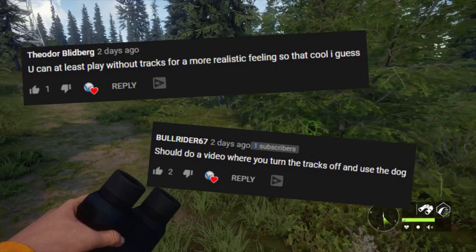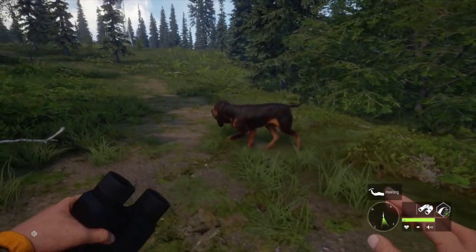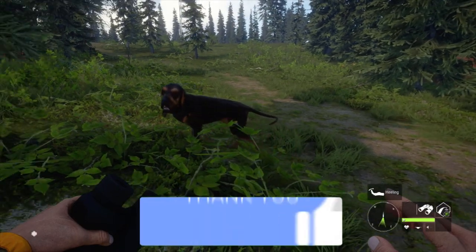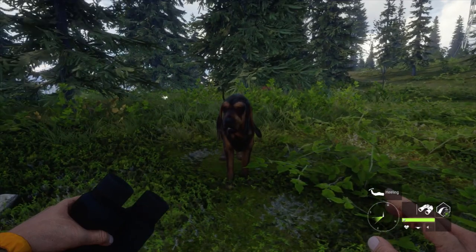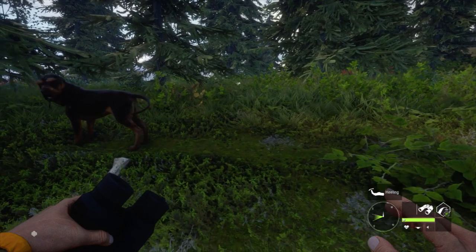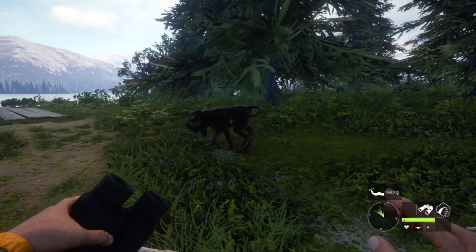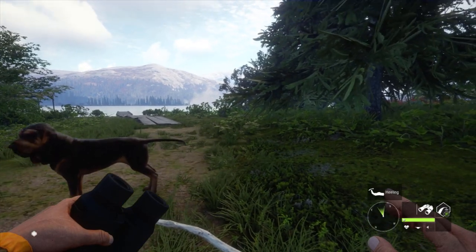Today we're not starting our hunt yet. I had a couple requests in one of my most recent videos to take the dog — the bloodhound, Hank — out hunting somewhat realistically. We can actually fully turn off tracks now and follow animals using our dog. We'll turn off our tracks and see how easy it is to find an animal we shot using the dog, without being able to see the track. Let's head out — I'm gonna turn off my HUD and we'll go hunt.